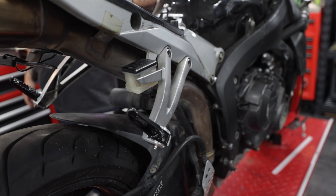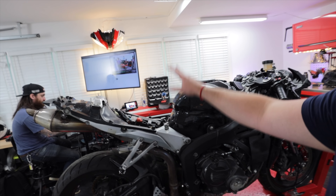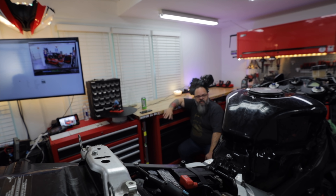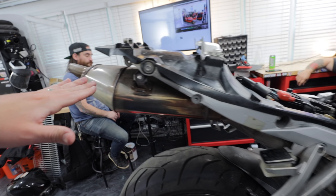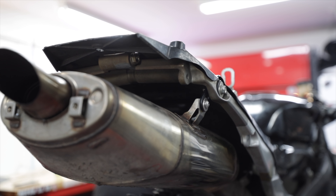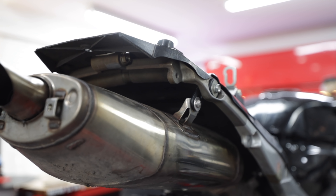Potentially two sets of tires. This passenger peg, apart from not being safe, is going to be replaced. There's no heat shielding under there, but when we buy a new exhaust system it'll come with some aftermarket heat shielding. We're going to be doing a full exhaust on this bike as well.